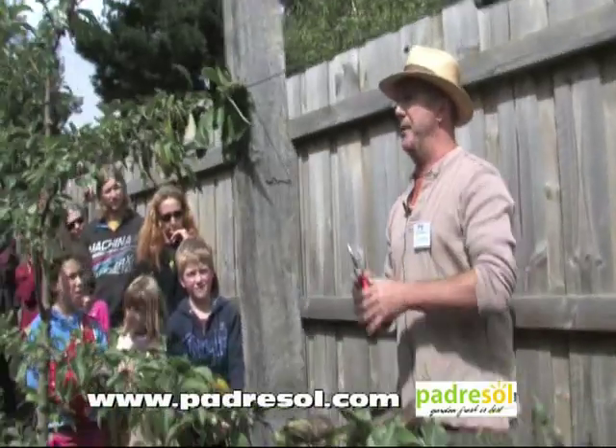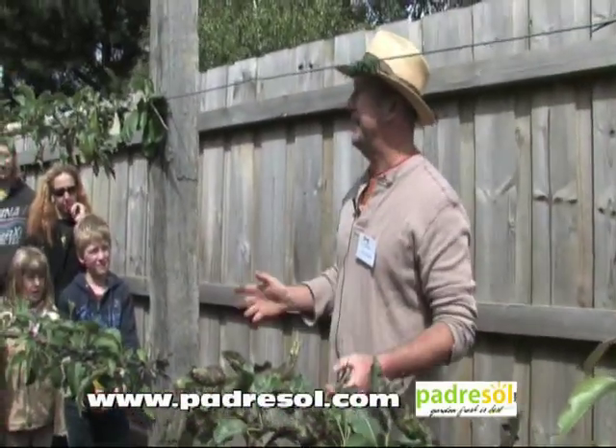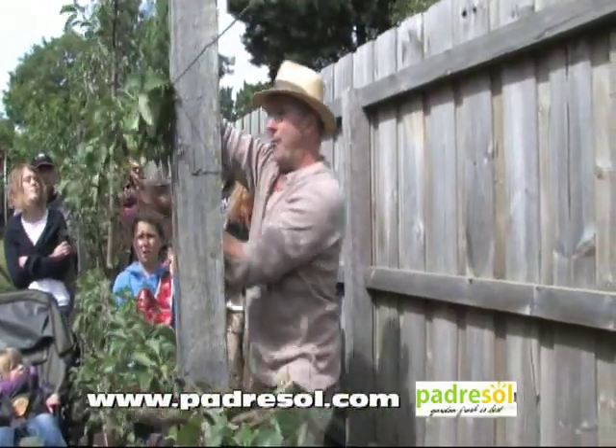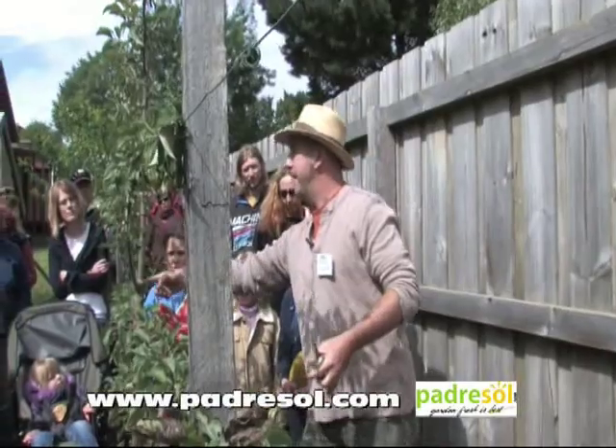Hands up, anybody been to Spring Hill Nursery? Have you seen their espalier fruit? How fantastic. It is like a builder has made it. It's got this central beam this wide and each one is across that way. It's just a sight of beauty.